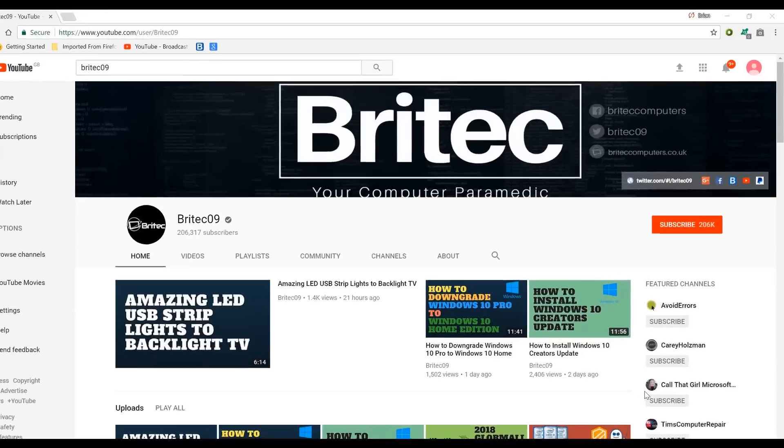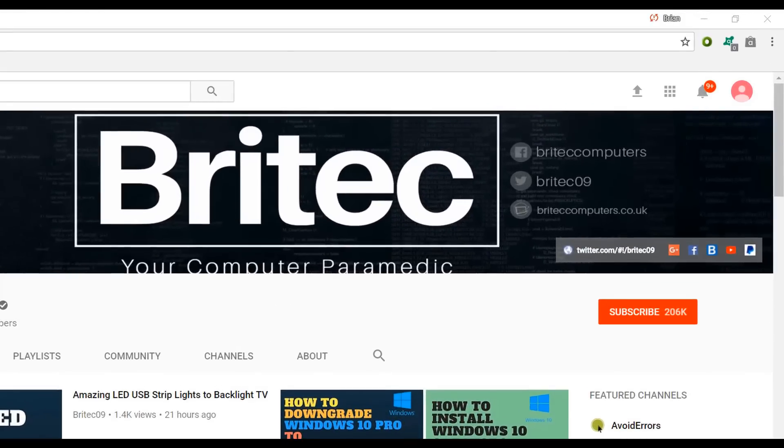If you haven't subscribed yet, hit the big red Subscribe button on my YouTube channel, and hit the bell notification button next to that to be notified when we upload new videos.